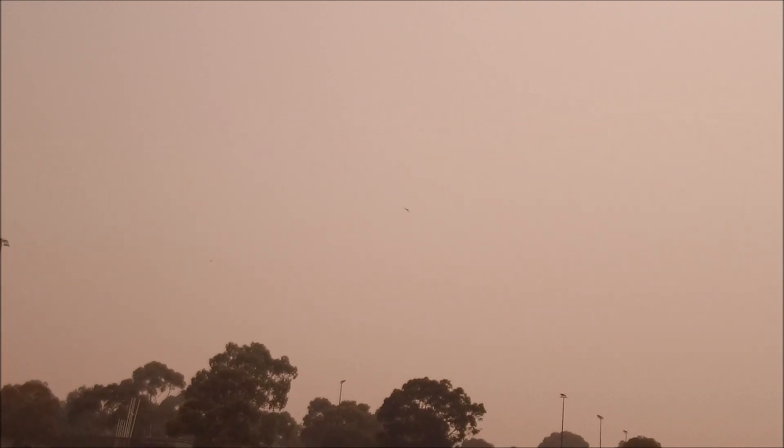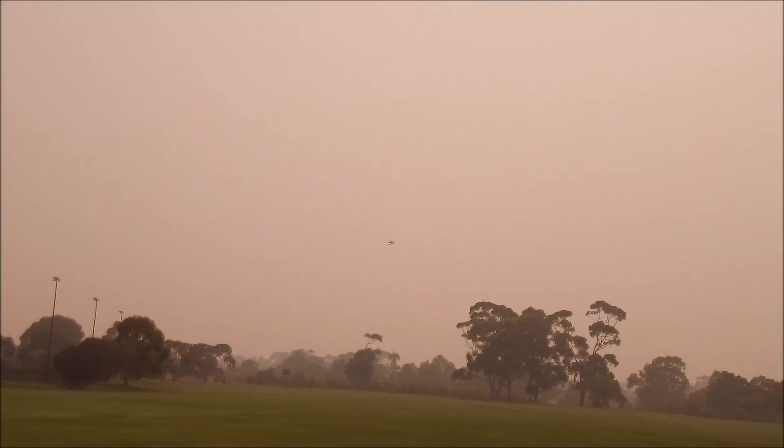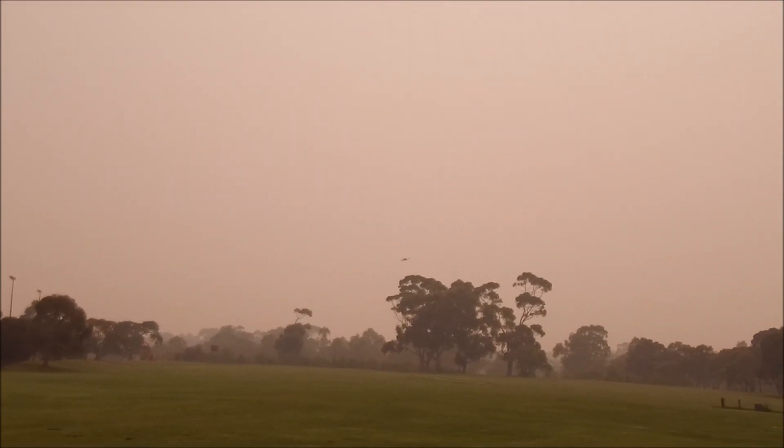We'll be landing from right to left, so we'll start slowing down. Put the landing gear out. Low level flaps. High level flaps. Zero stick for a second — just wait, waiting, waiting, watching, watching — back to approach.